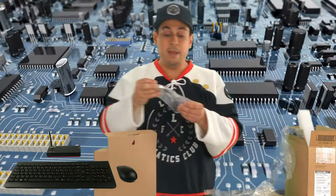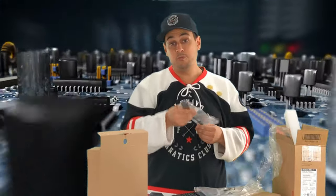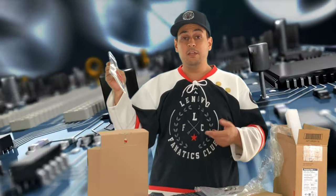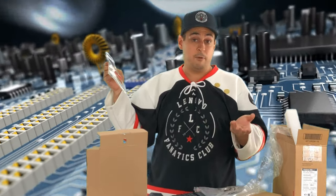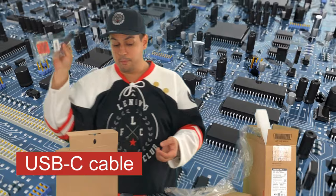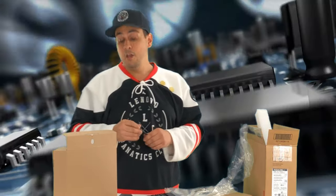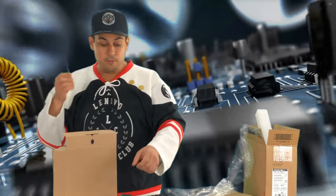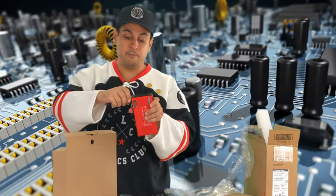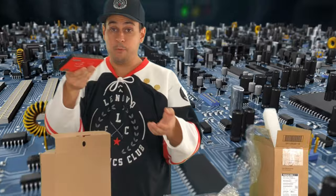The box also includes a USB-C to HDMI cable, so you can plug directly into your HDMI display. That's a nice feature because on other models you only get a DisplayPort connector and need to purchase an adapter separately. Here you get the USB-C to HDMI adapter for free. You also get the wireless antenna to use the wireless function — you just screw it on and you're ready to go.